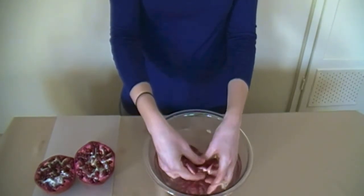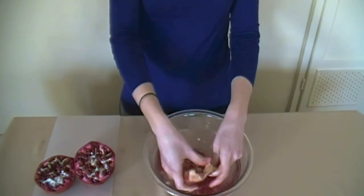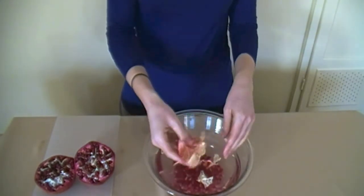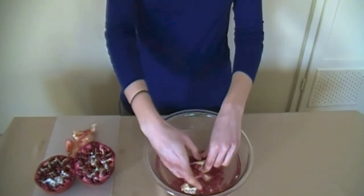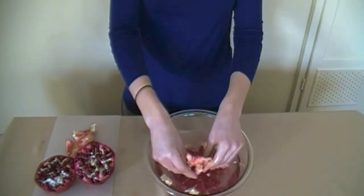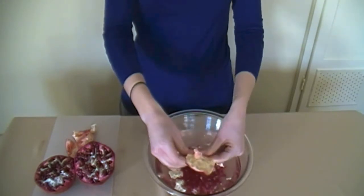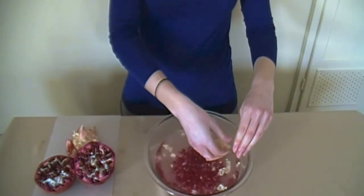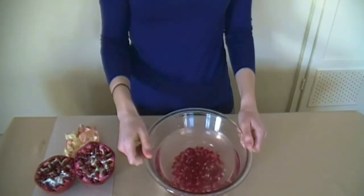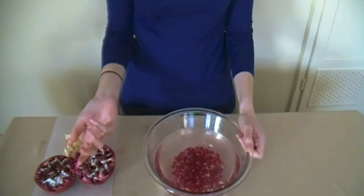And then just continue to massage the arils. Once I have all the arils, I can take the piece out, put it to the side, and repeat with the last segment. I'll just scoop up the larger portions of the membrane that have floated to the top and put it aside to throw out. And now I would gently take the bowl to the sink to pour out the water, keeping the arils in the bowl, and then enjoy or save for later.